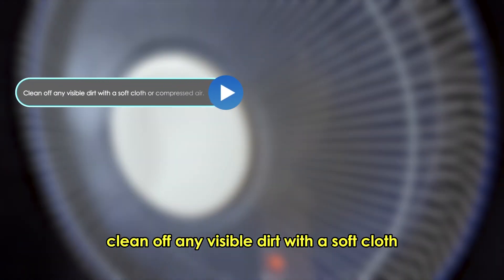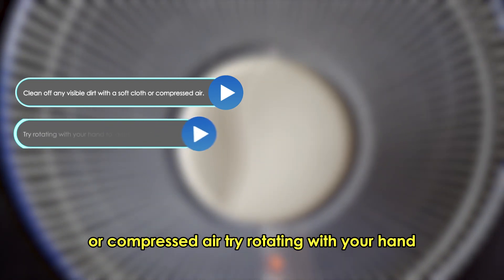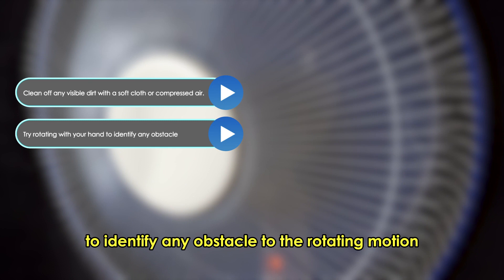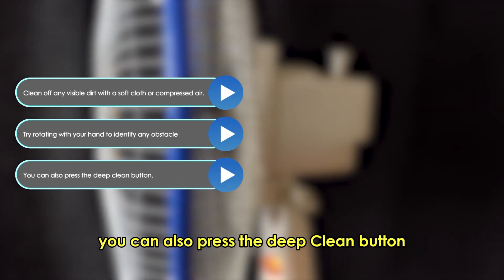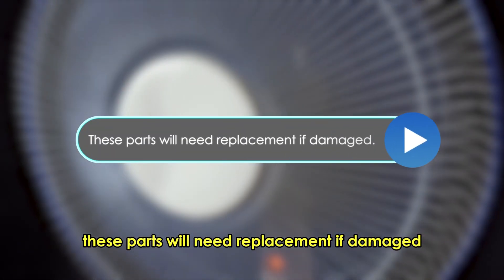Inspect the motor. Clean off any visible dirt with a soft cloth or compressed air. Try rotating it with your hand to identify any obstacle to the rotating motion. You can also press the deep clean button. Inspect the blades and capacitors — these parts will need replacement if damaged.